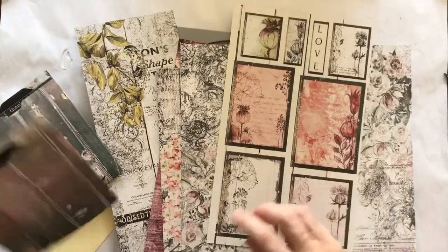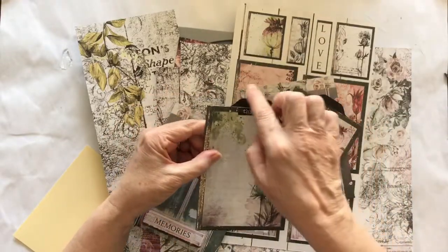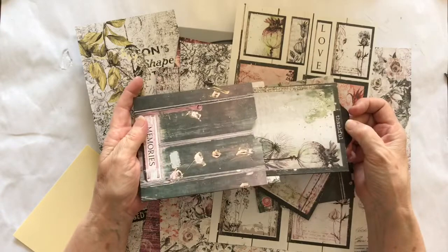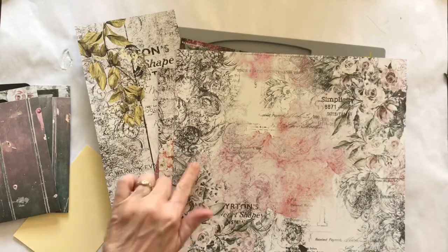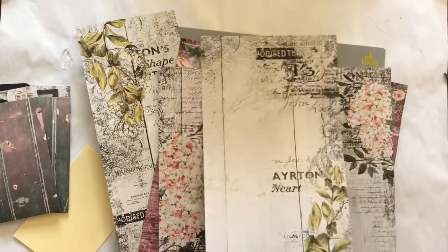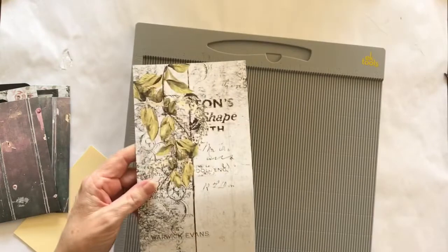It also has a sheet of tags, and I have used a couple of the tags to make a tag for my pocket. When I did these tags, I backed them with some black cardstock and put the tab at the top so that they can slip in and out. The pockets are quite deep — there's lots of room for journaling — and that is why I put a tab on top of them. These papers are just divine — gorgeous hydrangeas, a really pretty pink one with some roses, and a patterned one on the back in black and white.